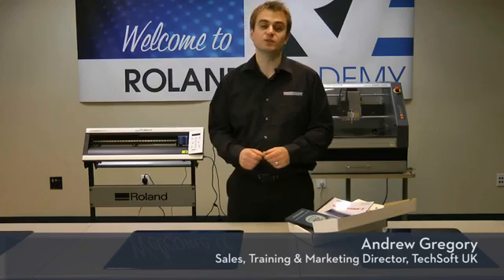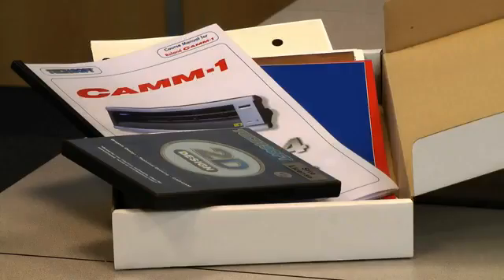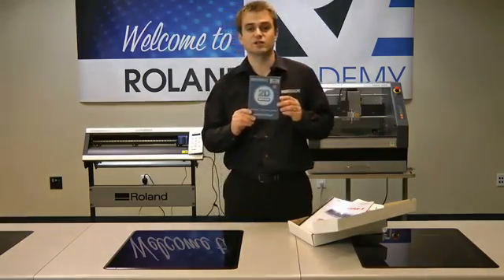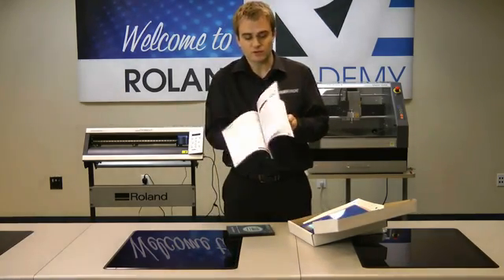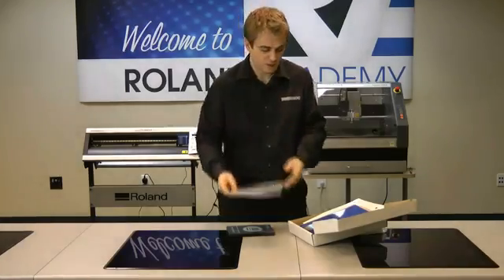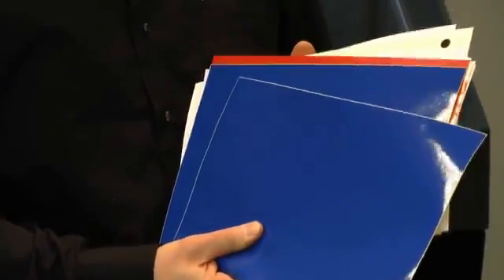In the first part of this presentation we'll be looking at Roland's GX24 knife cutting machine. This machine is available with Roland's education kit, which includes a site license of Techsoft's 2D design software and a tutorial manual taking you through a range of tutorials showing you how to set up the machine and how to output a wide variety of materials. A starter set of materials is included in the pack to enable you to make the items in the tutorials.